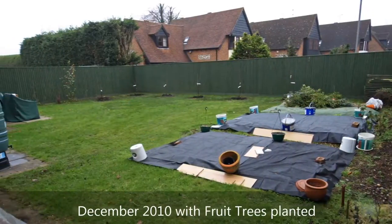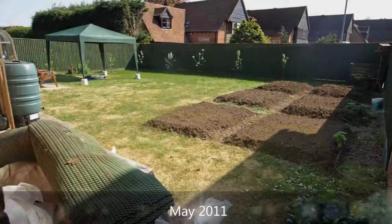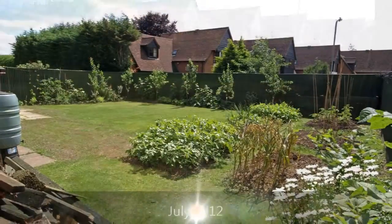We brought in some fruit trees to replace the Alder and by 2011 the garden was well established again.